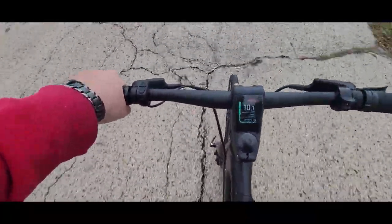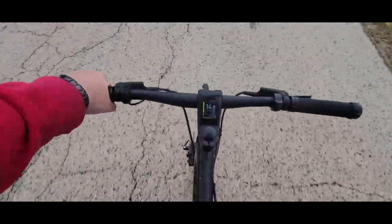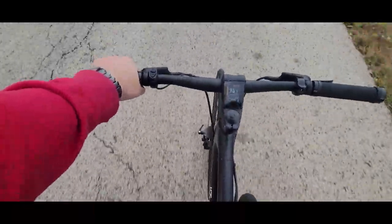Pedal assist two — feels like I'm doing most of the work still even on two. Trying to keep my legs at the same pace. Speed's picked up and it's a lot easier to move my legs. On four power mode, at this point it's almost like I'm putting very little pressure — I can still feel it in my hamstrings.